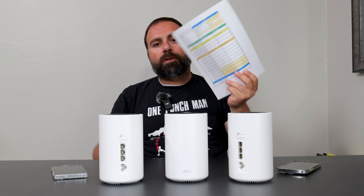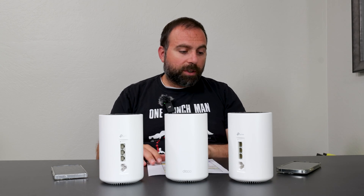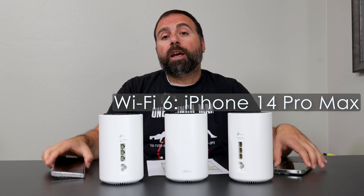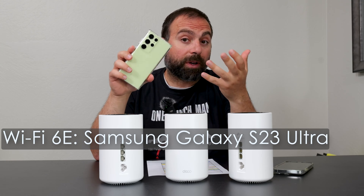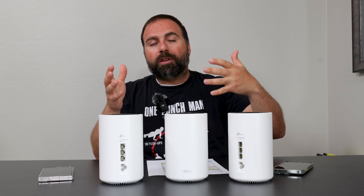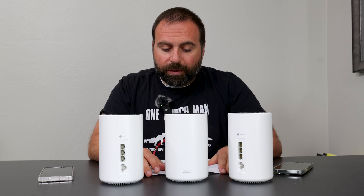In that time, I had a chance to do all my speed tests and range tests. For my testing devices, I use my iPhone 14 Pro Max, which is my Wi-Fi 6 device, and my Galaxy S23 Ultra, which is my Wi-Fi 6E device. Typically, 6E devices get better speeds even when connected to a Wi-Fi 6 mesh system.